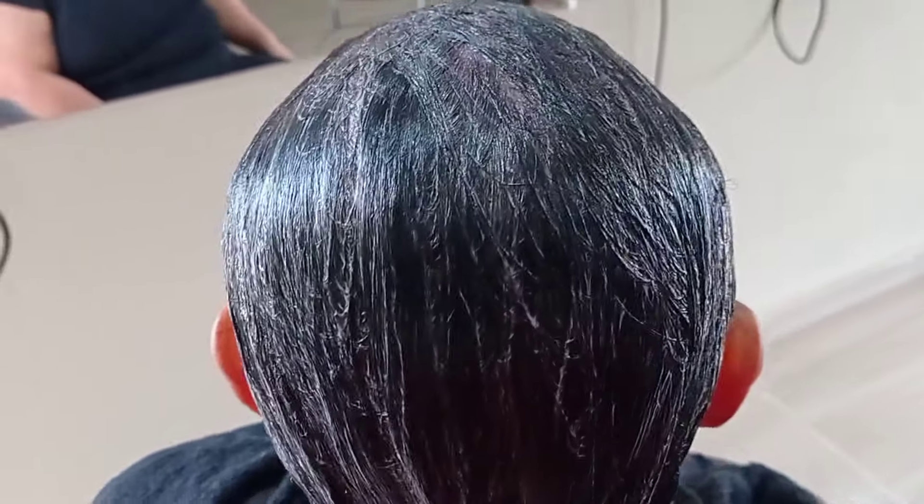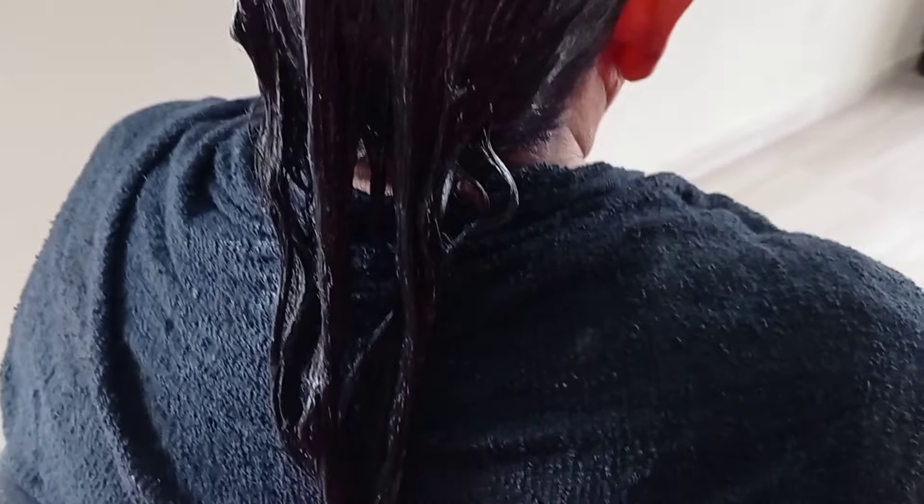Você vai lavar primeiro o cabelo de duas a três vezes, vai deixar o cabelo bem limpinho. Vai lavar somente com shampoo para receber essa mistura do produto. Depois que lavou o cabelo e misturou o banho de petróleo, vai passar por todo o cabelo e vai deixar agir por 30 minutos.